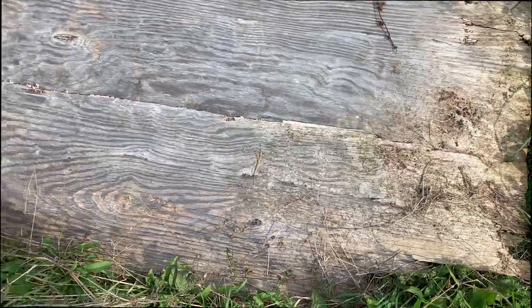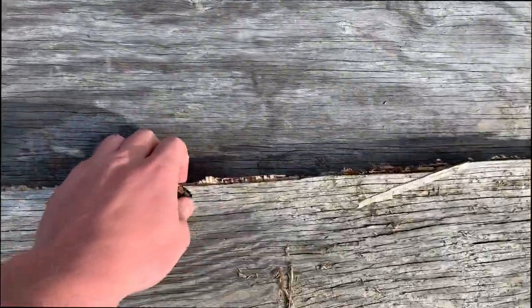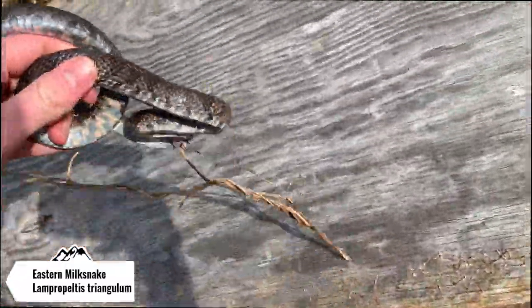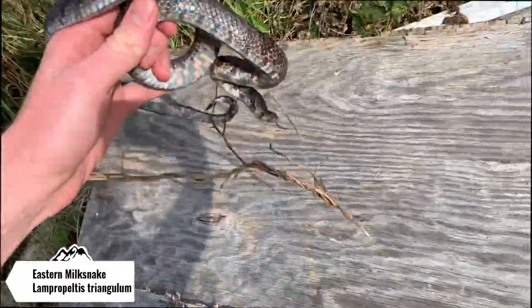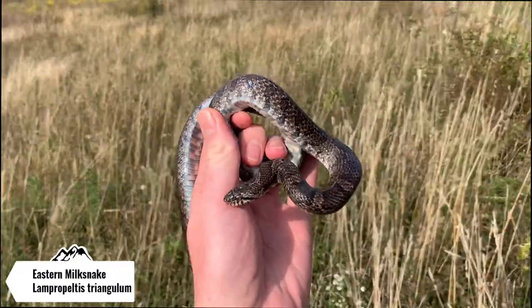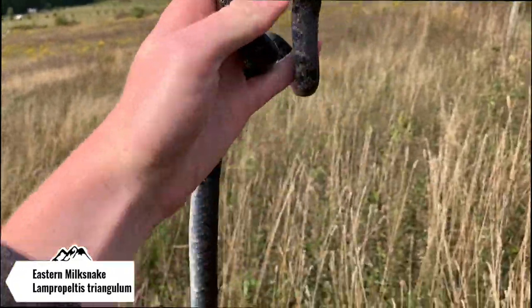I am down at my snake garden below my house, and I'm going to check some of these boards and see what we catch today. Here is the first set of boards. Usually this one is pretty decent. Big old milk snake. I haven't seen this guy probably maybe two months now. There used to be two big milks under here, but I haven't seen him in months.